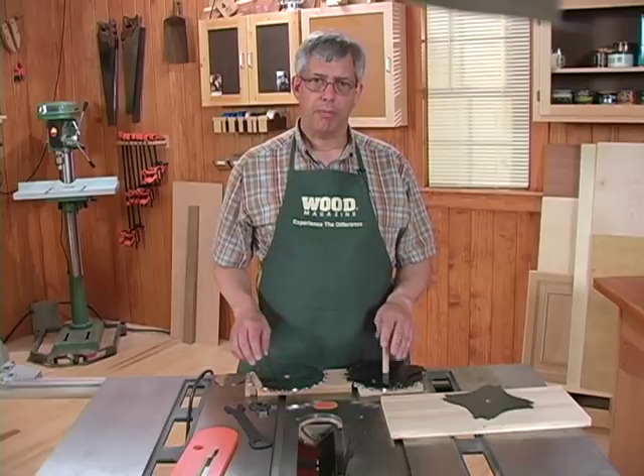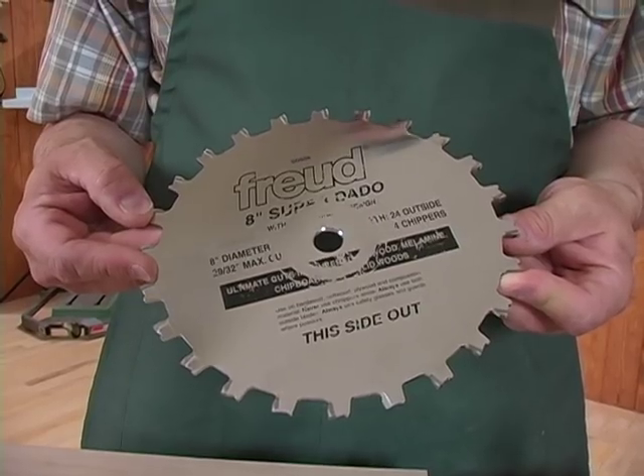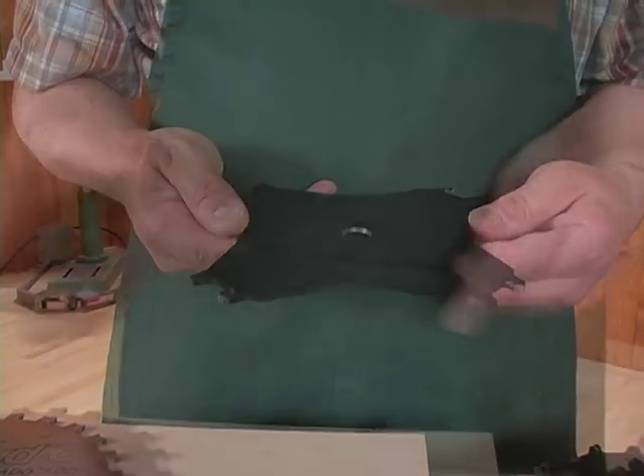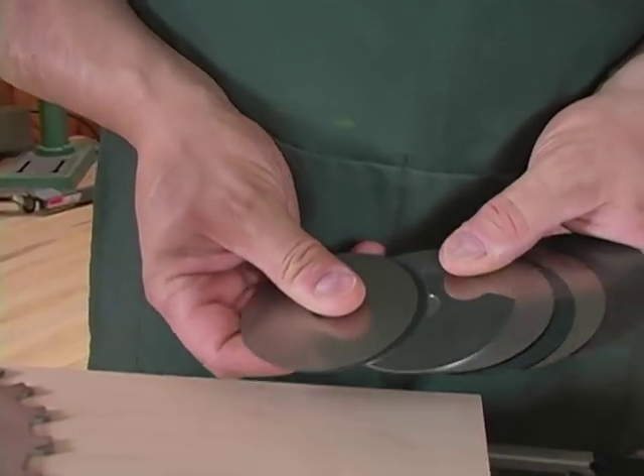Your dado setup involves three parts: the outside blades, the chippers, and the shims of various thicknesses.